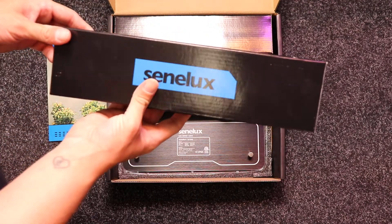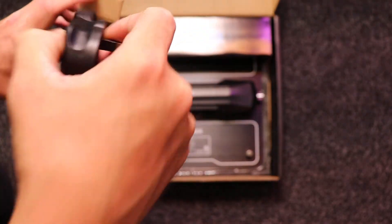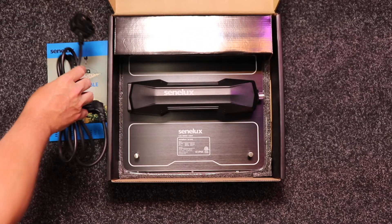So in these boxes is your power lead, and these come in UK power leads and EU power leads.